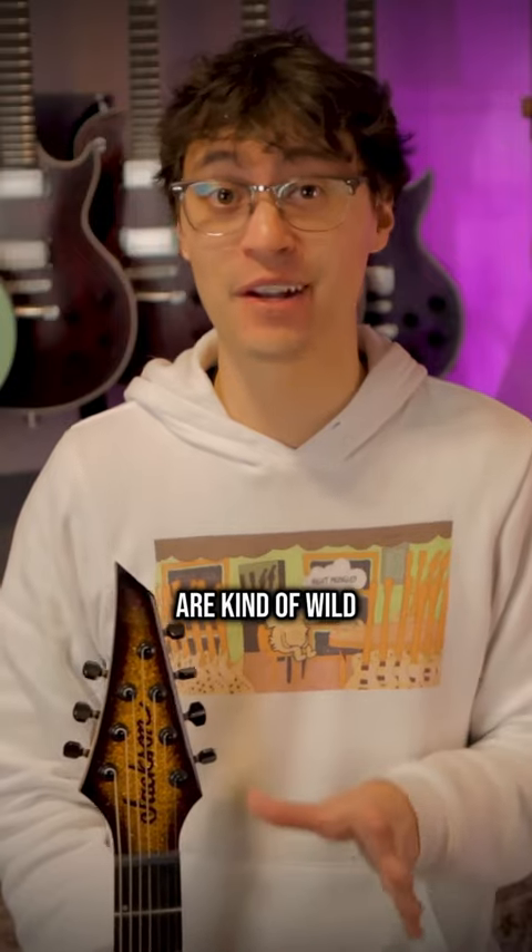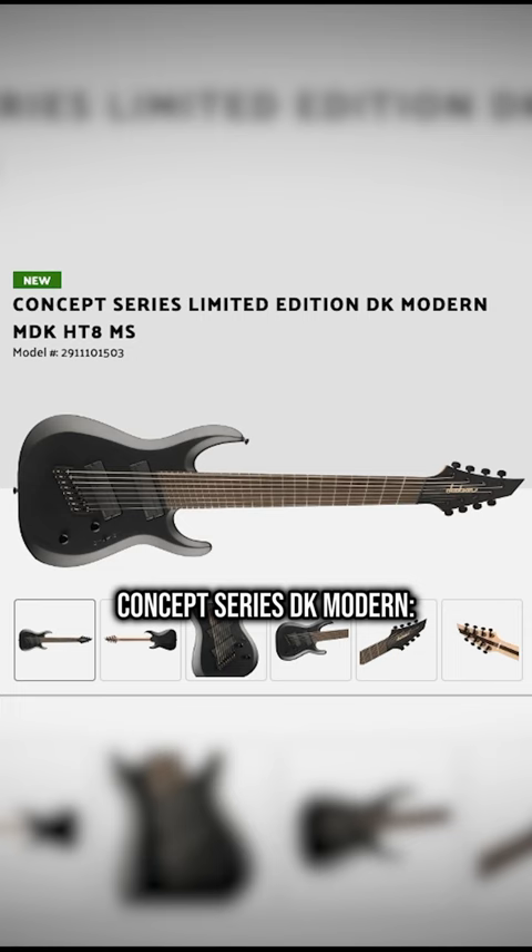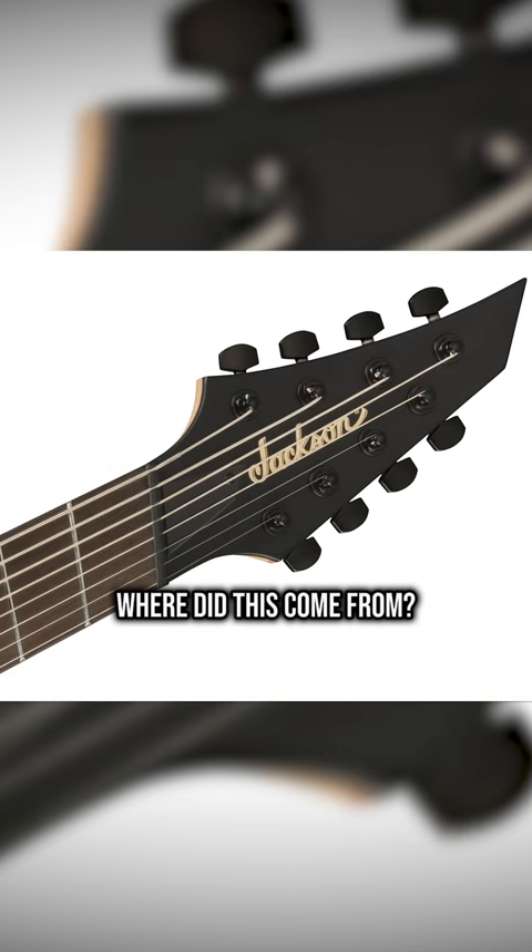The new Jackson guitars are kind of wild. Here are two highlights you should know about. Concept Series DK Modern 8-String Multiscale — where did this come from?